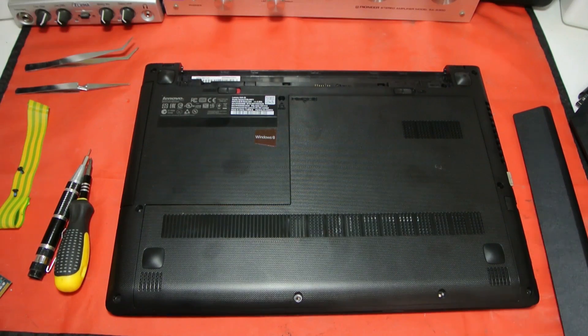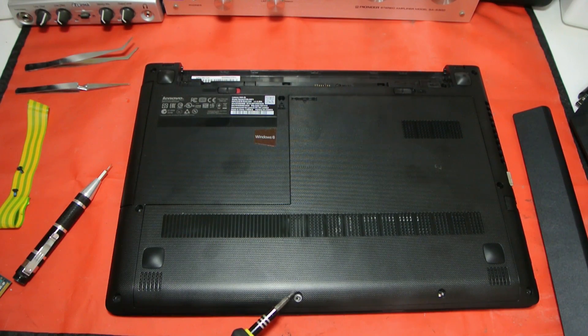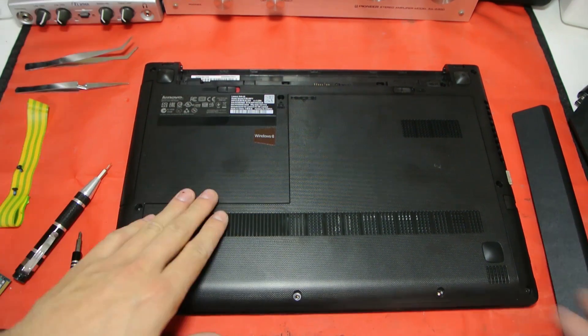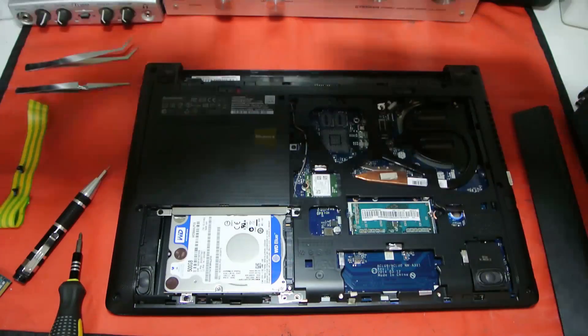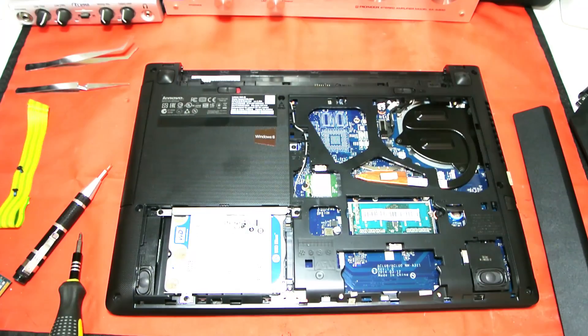So how do we get into the laptop? Really easy. I've already removed them — there's a screw here and a screw here, those are the two screws on the side. Then you just slide it open and there you go — you are in the laptop.